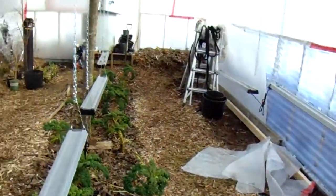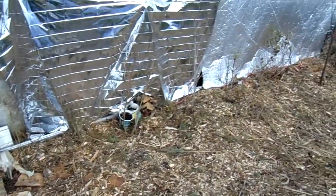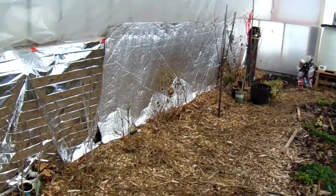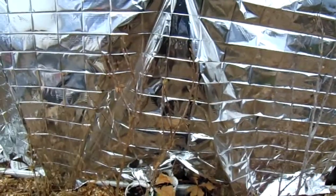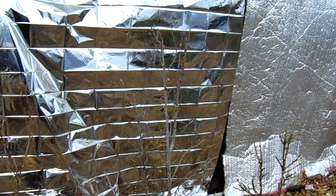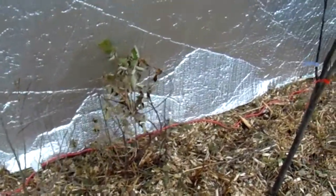The greenhouse is super messy right now because I'm in the middle of planting and doing multiple projects. Over here is where we keep our firewood, and this is the stove — it's not going right now; we only need that when it gets really cold just to keep it above freezing. This bed along the back is all fruit trees and fruit bushes, and there are also some bulbs underneath that will be coming up. It's February 6th, 2022, and you can see these black currants here are starting to bud.